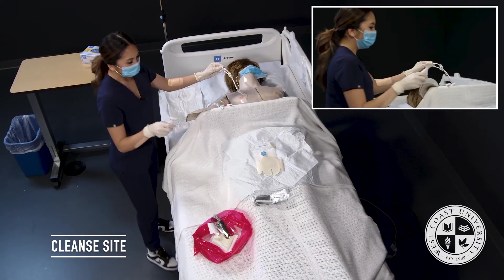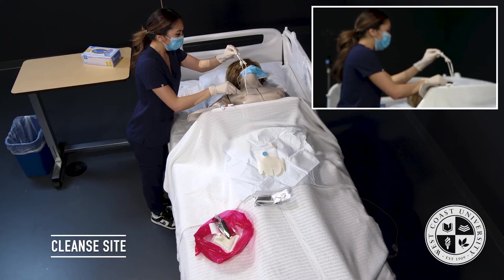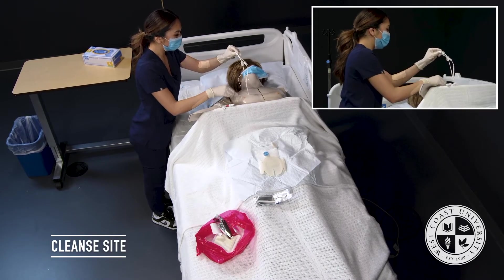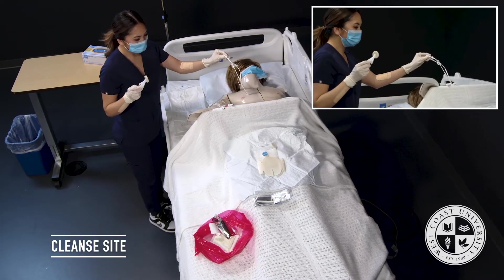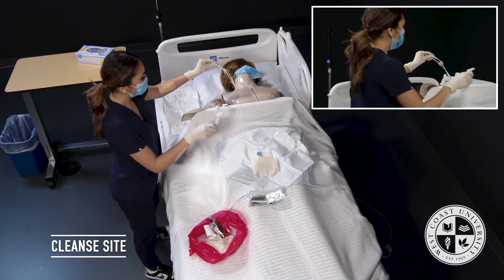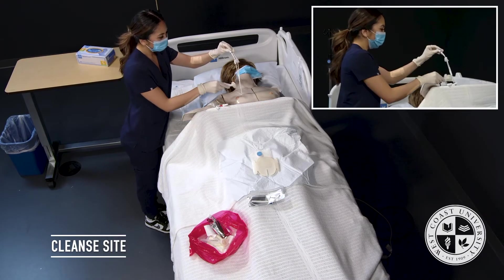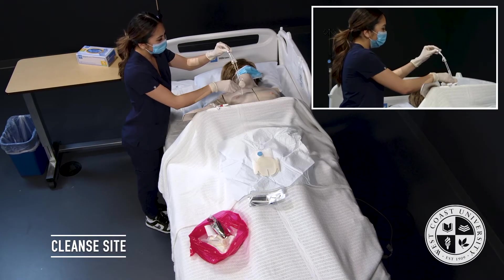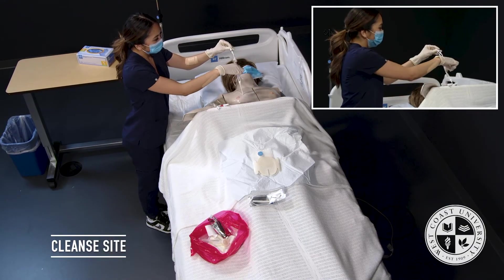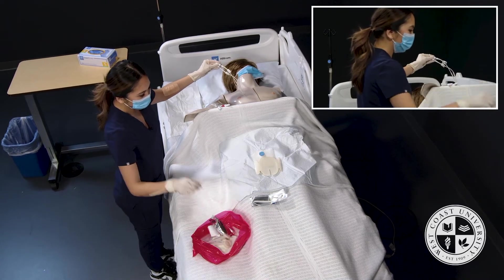Next, I'll grab my first Chlor Prep, activate it by cracking and shaking it, then clean the site using a scrubbing motion from inward to outward for about 30 seconds, then allow it to air dry. I'll toss it into my biohazard bag. Then I'll grab my second CHG, crack it, shake it, and clean the length of the catheter using a snake-like motion — making sure I'm not going up and down, so as not to introduce bacteria from the top to the bottom — cleaning right up to where the clamps are. That also goes into the biohazard bag.